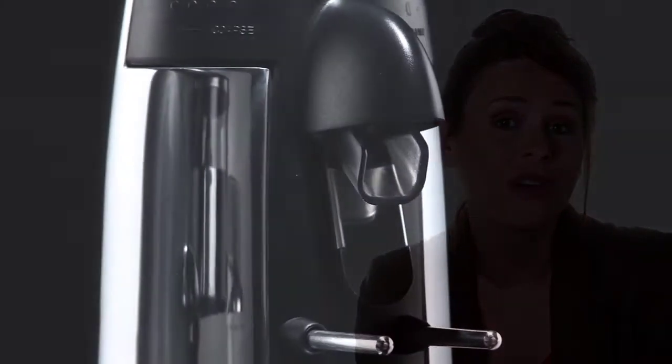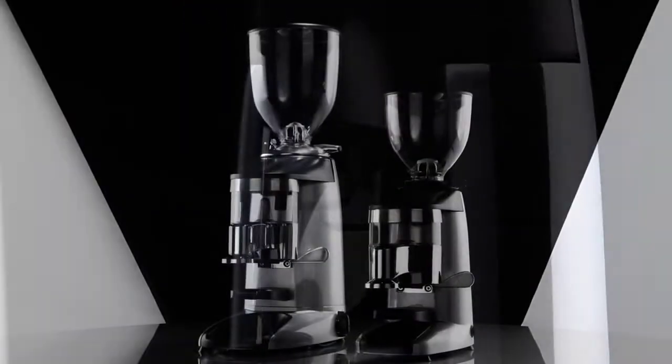We still grind like the first day. In short, we can call it a classic. The K3 grinders offer superior features, easy like those conceived and developed for their older siblings.